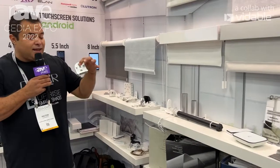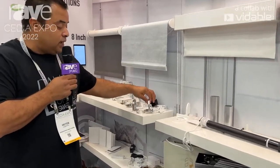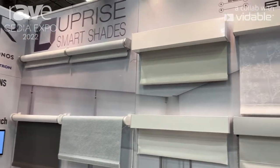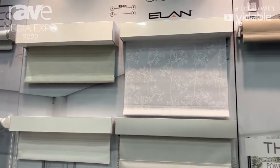We have our own brackets — solid aluminum — that we can use with all our motors, whether DC powered or battery operated. We look forward to assisting you. For more information, visit our website at uprightsmartsshades.com to become a dealer. You can call us and we can assist you on your next project. Thank you.